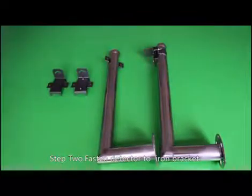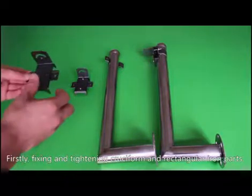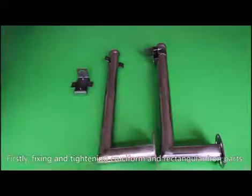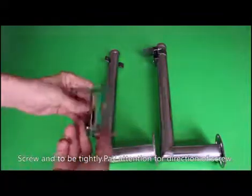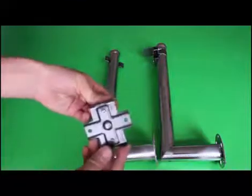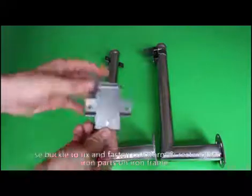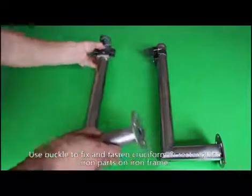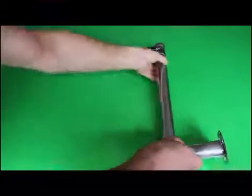Step 2: Fasten the detector to the iron bracket. First, fix and tighten the cross-form and rectangular iron parts with screws. Make sure screws are tightly fastened — note the direction of the screw, as the wrong direction will reduce its holding force. Use the buckle to fix and secure the cross-form and rectangular iron parts on the iron frame, and confirm screws are tight.